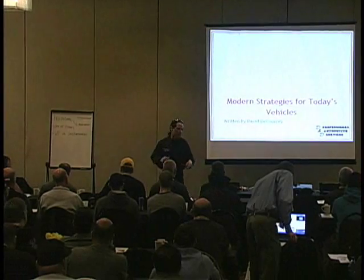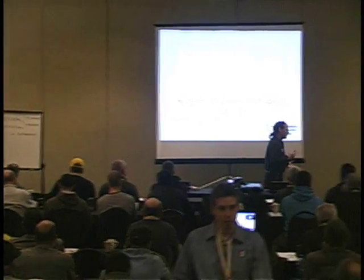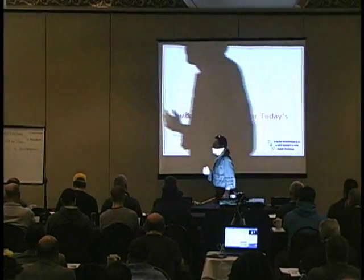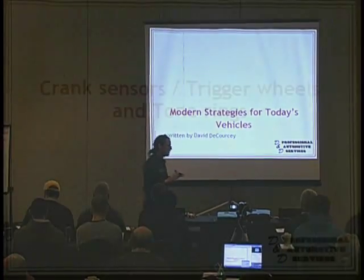What I want to do is — I'm a mobile tech, and I go to shops. When I go to shops, the cars have either been there for two or three days, or the car's been back over and over again. Basically, I go in there and I'm looking for a new diagnostic direction, and that's all I'm there for.